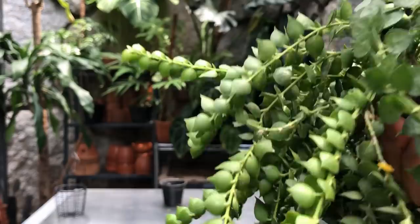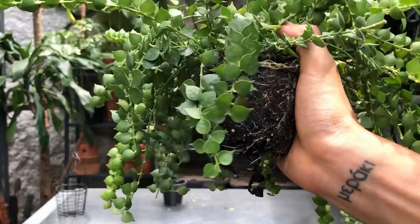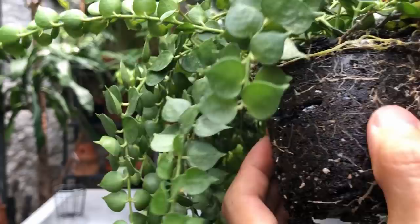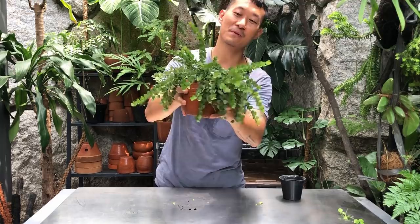I'm going to pot it into a slightly bigger terracotta pot and then propagate a few strands. I'm not going to divide it because look at how woven the roots are — I can't do much about it. I found a pot which is just a little bit bigger than the one before. Look how nice — this is beautiful, I'm excited for this.